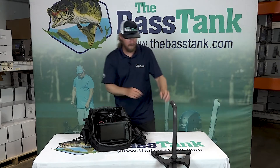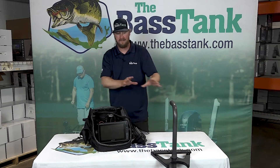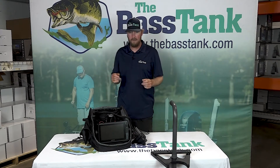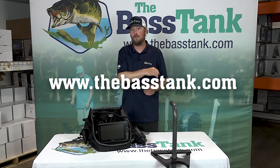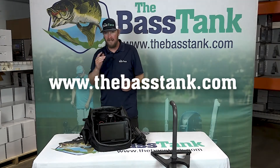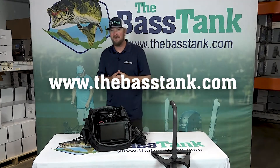It even comes with a pole. Very simple — we've just got a little bit of weight on it to hold it down. You can rig it the same way on a dock. So if you're doing a lot of dock fishing, this can really help you locate the fish quickly. Check them out — we've got them on the website, thebasstank.com, and as always if you have any questions feel free to give us a call. Thanks guys.